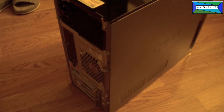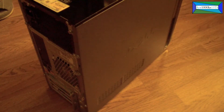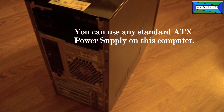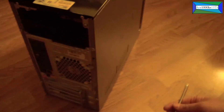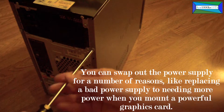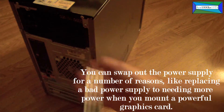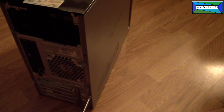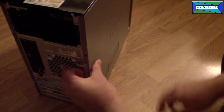In this video I'm going to show you how to take out the power supply for the Dell XPS 435MT. The first thing you have to do is remove the screws holding the side panel. You just need a Phillips head screwdriver to remove the two screws on the right side of the back panel, then slide the panel out.